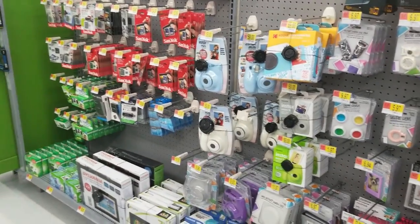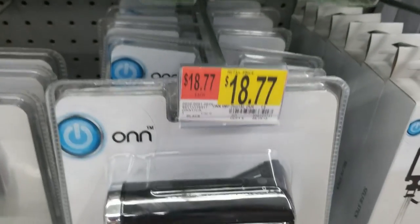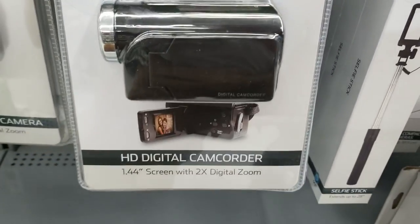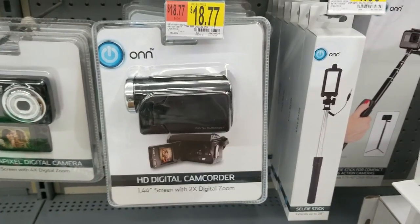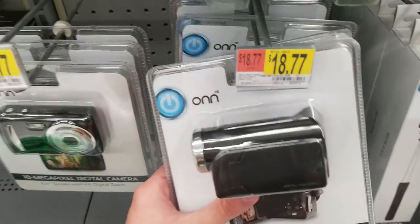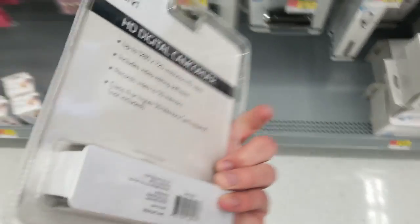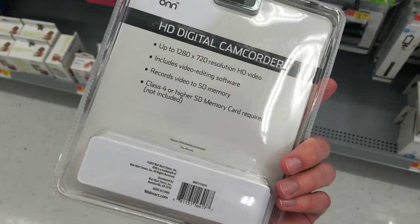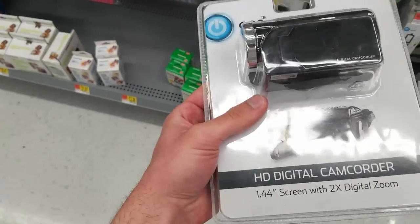The other day I was shopping at Walmart and started looking at the cameras and camera accessories, and there was something that caught me by surprise. I saw an HD digital camcorder for less than 20 bucks, and I was pretty shocked. I've been looking for a new camera for a while — I've just been recording videos on my phone — and if this turns out to be everything it looks like, it's gonna be a great upgrade.